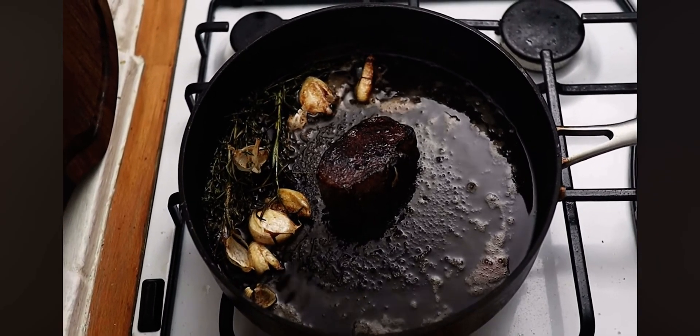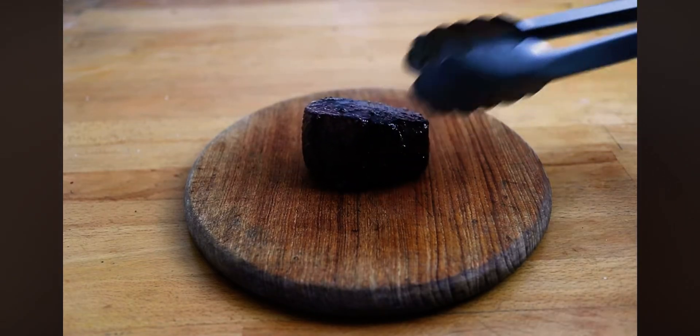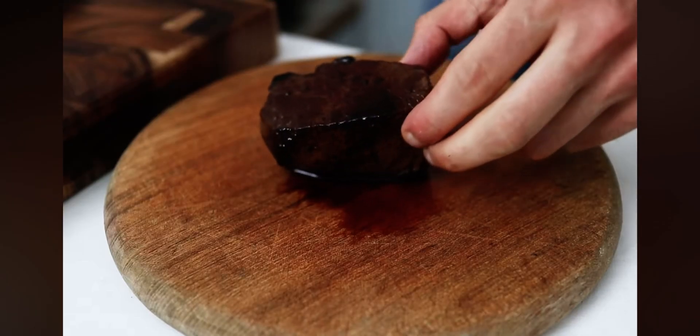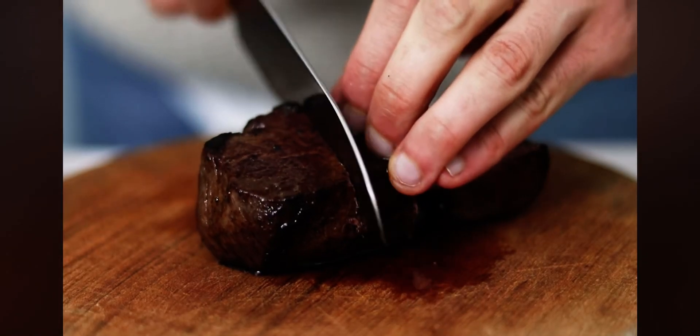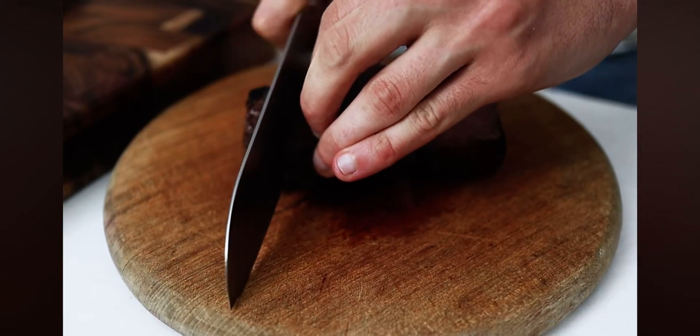As with steak, the most important part of cooking venison is to allow the meat to rest. Pop your venison onto a chopping board and let it sit for about 10 minutes. After 10 minutes of resting — the most rewarding part — carve your venison into nice thick slices.